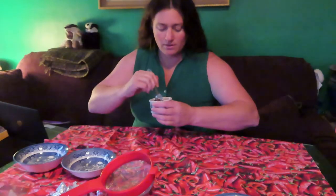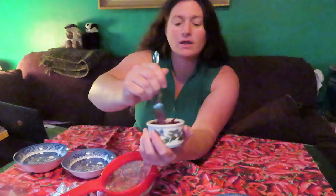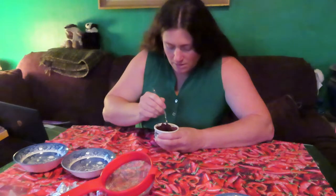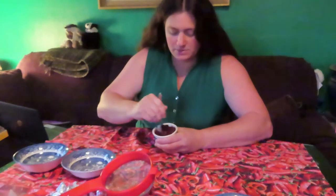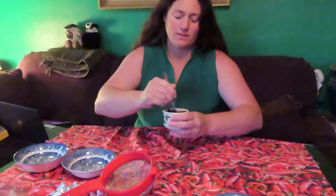So our first step is to get the chocolate melted. You can do that in a double boiler or a microwave — I'm going to do it in a microwave. I did 15 seconds, then mix, 15 seconds and mix, until it's pretty much almost done. I'm just mixing it so the rest gets smooth.